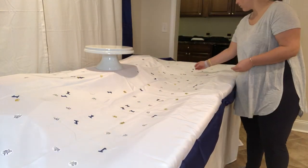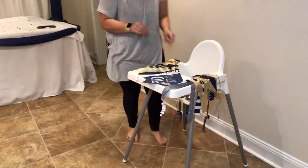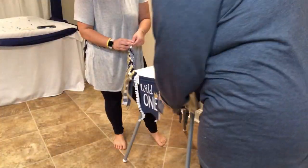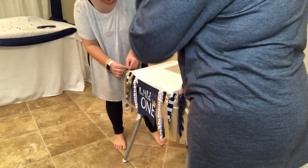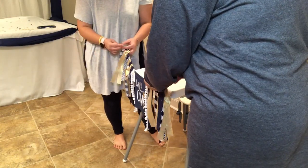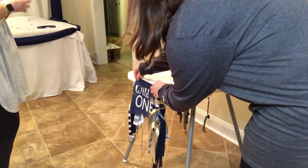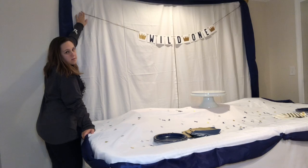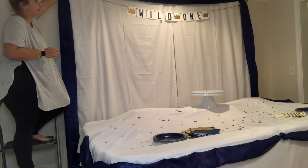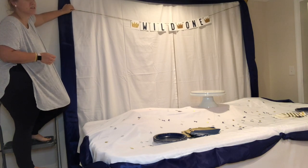Now we're putting up the high chair banner, which was the first thing I bought. I spent hours and hours trying to find a blue and gold banner and could not find one, so this lady actually completely custom-made this for me based on three different banners from her shop. I highly recommend going to her — she is absolutely amazing and I was obsessed with this banner.